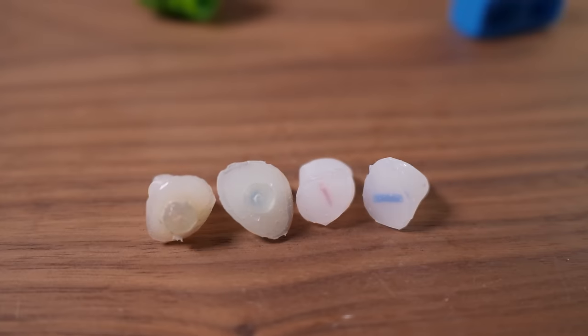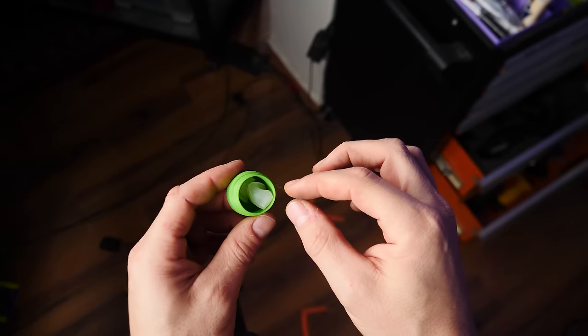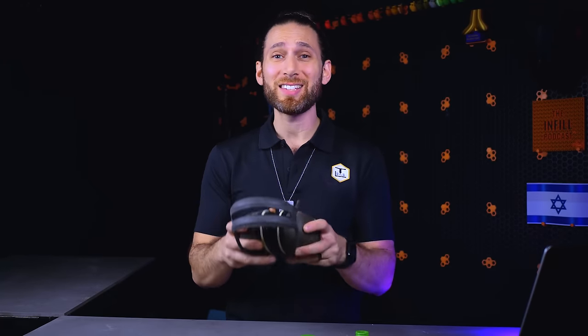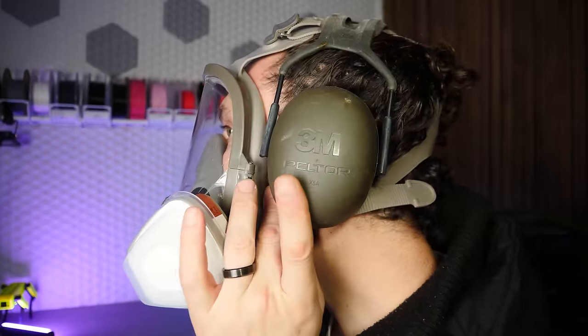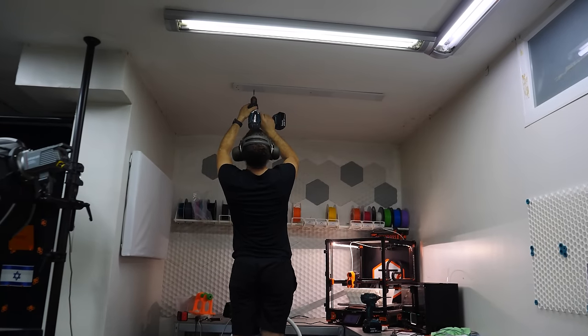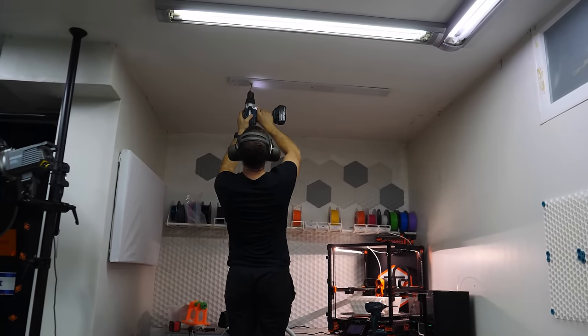I previously did a video about custom-made silicone earplugs with 3D printing, and while those are fantastic for concerts or bars, when I'm in my makerspace with dirty, grimy hands, I really don't want to be shoving fingers into my ears. For this reason I really love these very basic 3M ear protectors. Not only are they professionally made by a reputable company to actually do something, but they're easy to take on and off without needing to remove gloves or clean my hands. I use these all the time — whether hammering, using a Dremel tool, or an impact driver. They're not expensive, but hearing aids are.